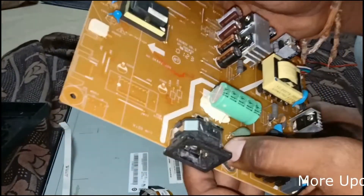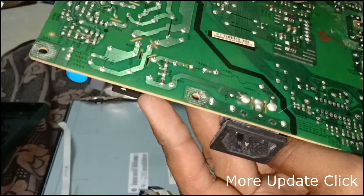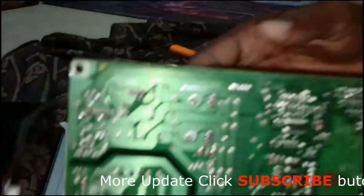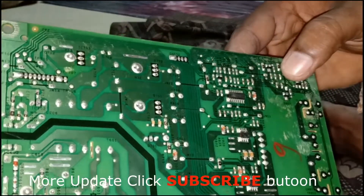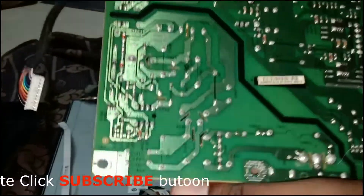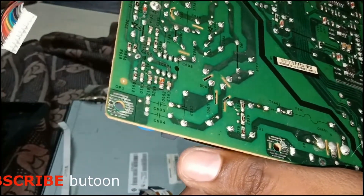I will check that every part is okay — nothing seems wrong. Check the backside also. Any SMD components faulty or burning? We will check the SMDs — SMDs also look good. Nothing is burnt and no burning parts. Everything looks okay. The soldering pads also look fine, no broken soldering pads — all good.